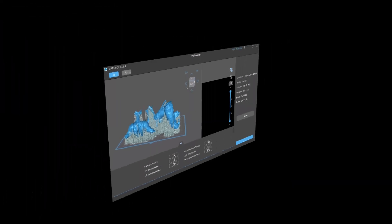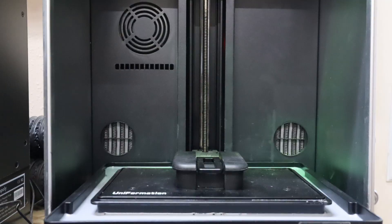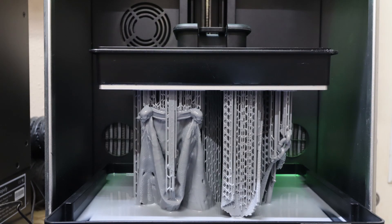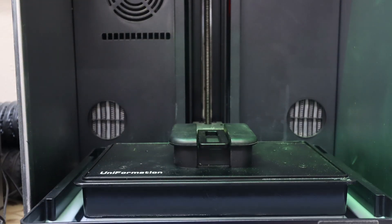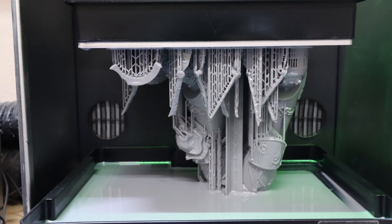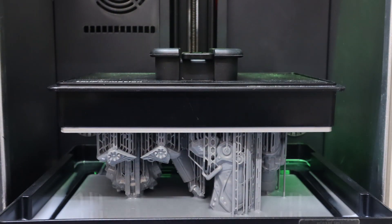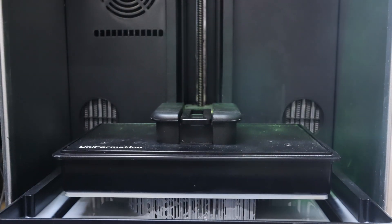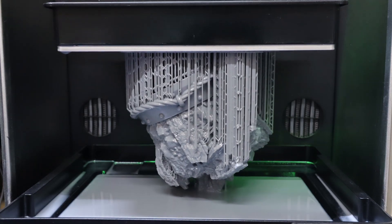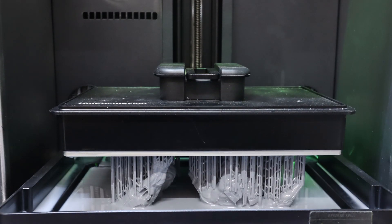3D dreams built, always wanting more. With each flick of the switch the magic unfolds — complex designs, all the stories they hold. In the world of 3D we're pushing the bounds. At the expo in Vegas, creativity surrounds. Uniformation is in the flow, so smooth — precision power, it's in the groove. From the Vegas trip to my workshop floor, 3D dreams built, always one and more.